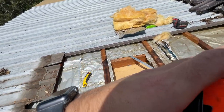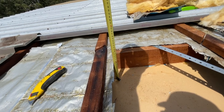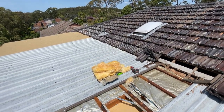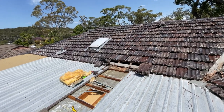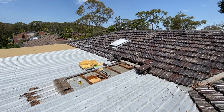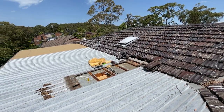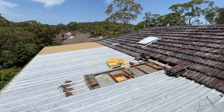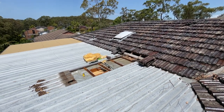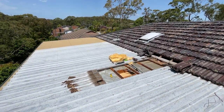He wants me to run ducting up there, but there's like 130mm clearance. The reason I'm showing you this is people just promise stuff they can't do to get the job, whereas I'll just be honest — if it's a flat roof and I can't get ducting in there, then I can't get ducting in there. It's not my fault. People come out and say they can do it, but it's not going to work. With a flat roof you're dead set struggling if you want to get ducting into that room.